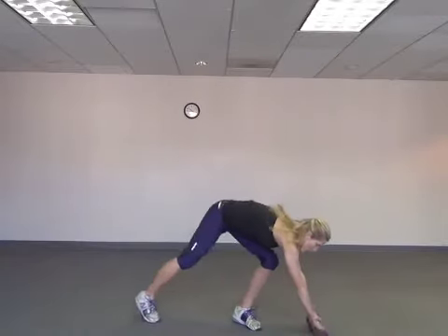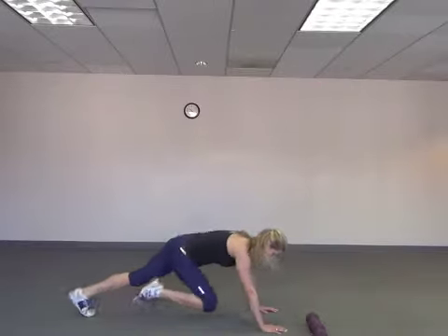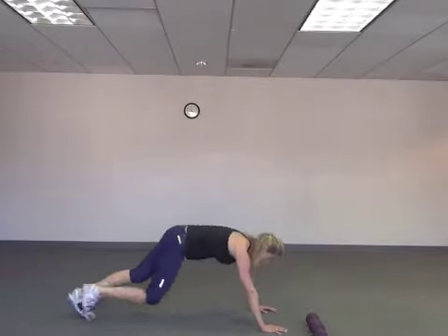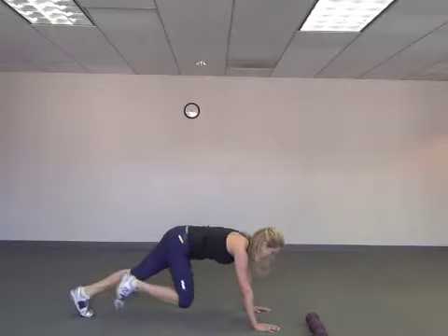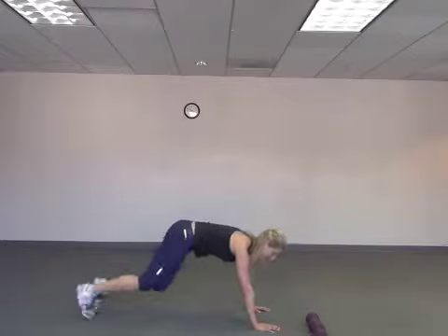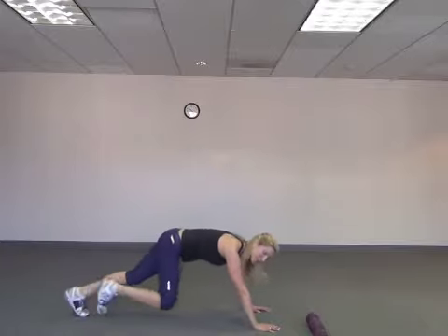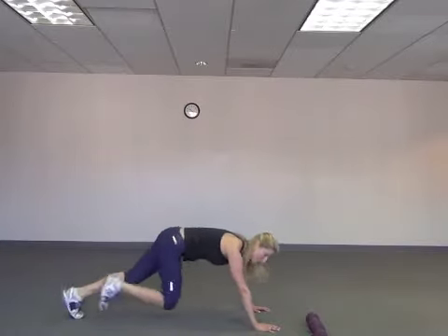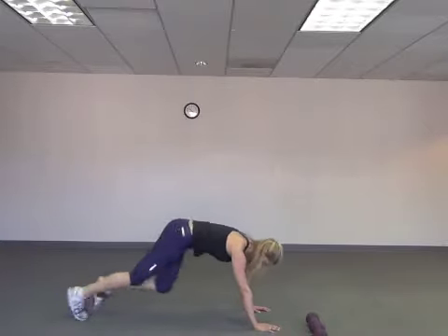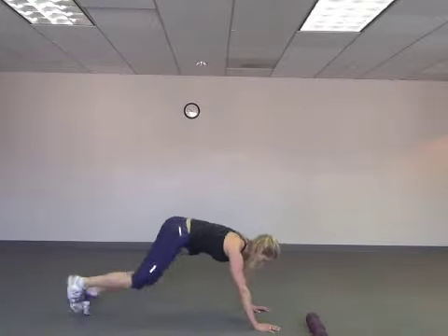We're going to do a little bit of cardio — these are called mountain climbers. Your hands are on the floor and you're just going to run — run it in and out. Squeeze your abs, keep them engaged. A lot of times people put their butt up in the air — you want to flatten it out. Keep those abs tight, working on that upper body strength. Just do the best you can — if you need to stop and take a break, that's cool too. Ten, nine, eight, seven, six, five, four, three, two, and one.